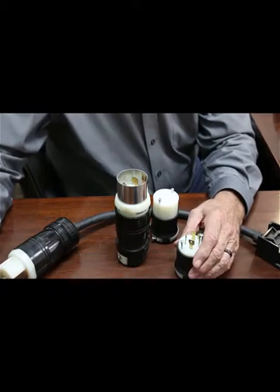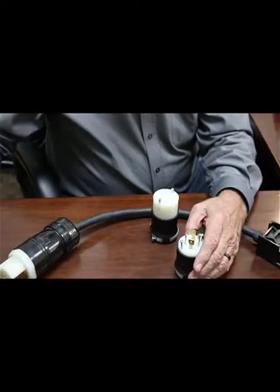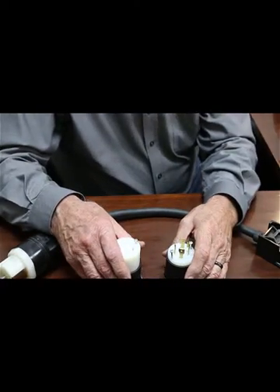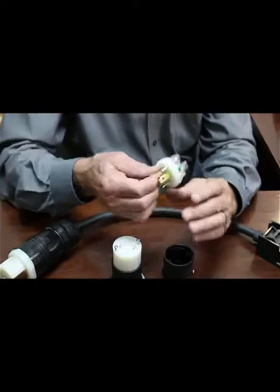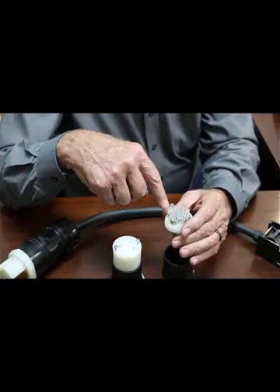Hire people that are technically capable of doing it. I want to look first at the 30 amp circuits. We use Hubbell because it's a high-end product and works real, real well. Looking at the back side of the connectors, you've got the ground and then X, Y, and Z terminals.